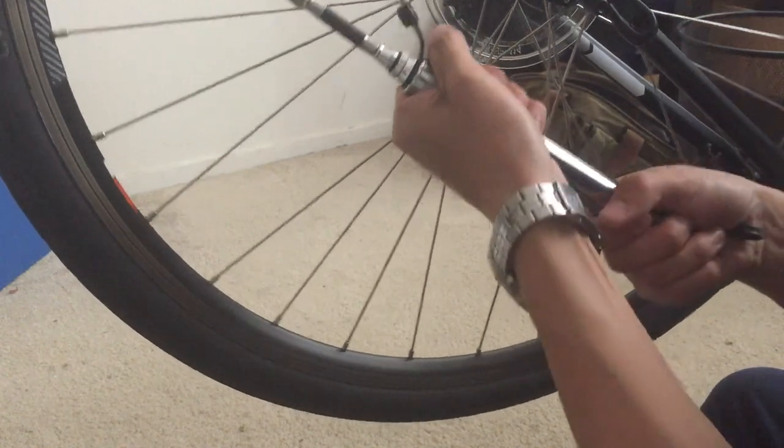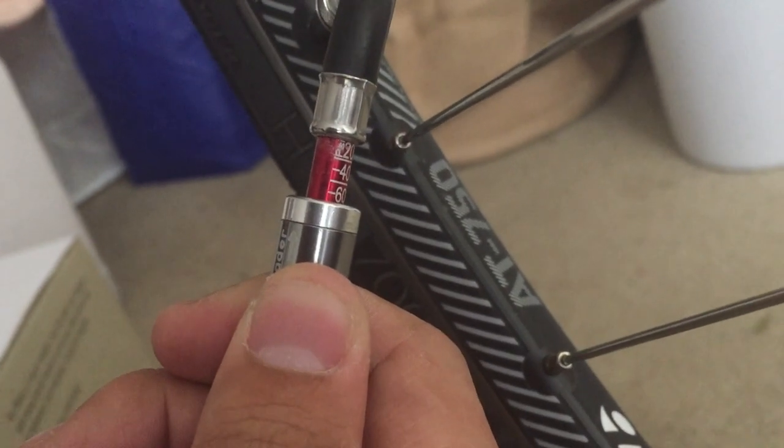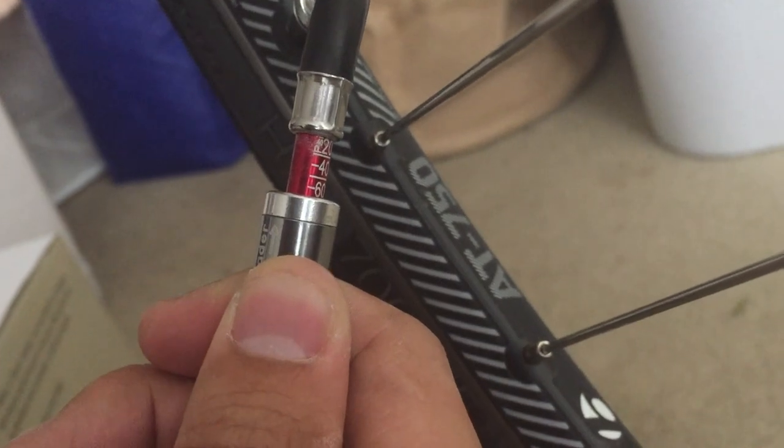It took me about 30 to 40 cycles to inflate the tire from 20 PSI to 70 PSI.